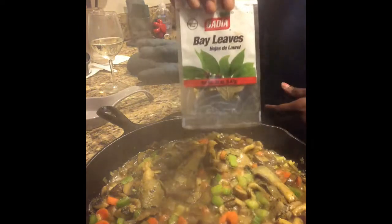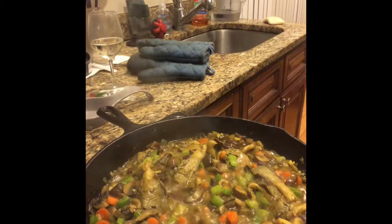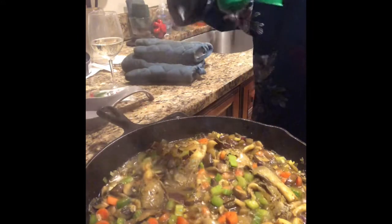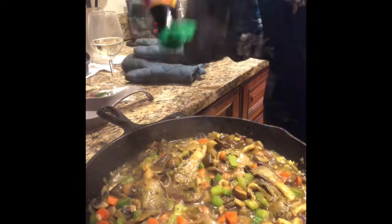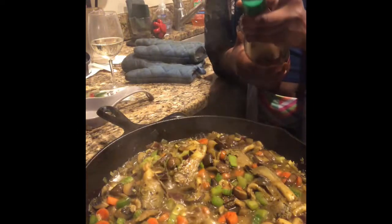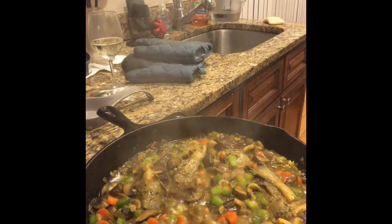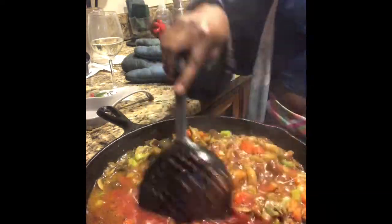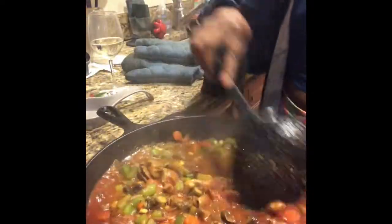One thing I forgot to mention was bay leaves — I have some here. We're gonna add in our soy sauce, maybe like half a tablespoon. I need to get better with my measurements. And then the tomato paste mixture. We're gonna turn this down so it can simmer.